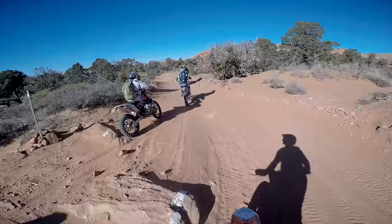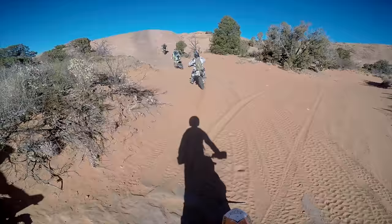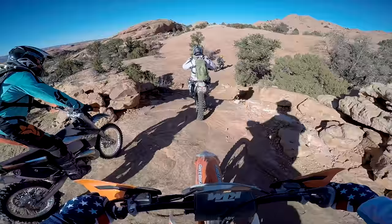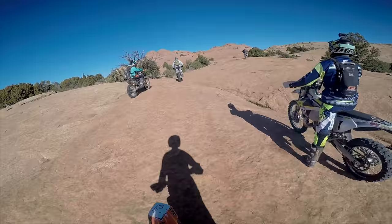Hey there, it's Kyle with Dirt Bike Channel. Thanks for tuning in. This is more footage from our ride with Graham Jarvis — we got to go on a ride with him back in December of 2017. I've just been slowly putting out footage from that ride. Basically what would happen on the second day is we'd ride around the Moab area and Graham would occasionally see something of interest, some sort of rock feature.